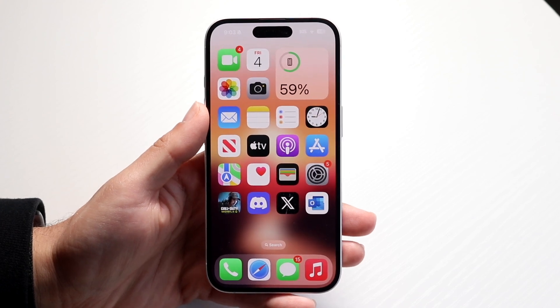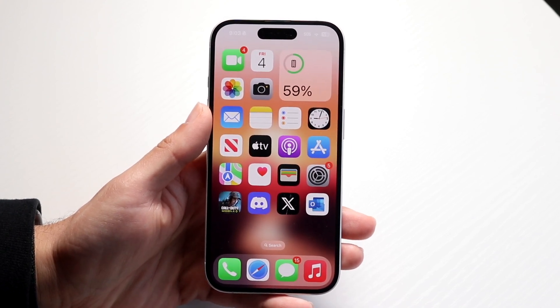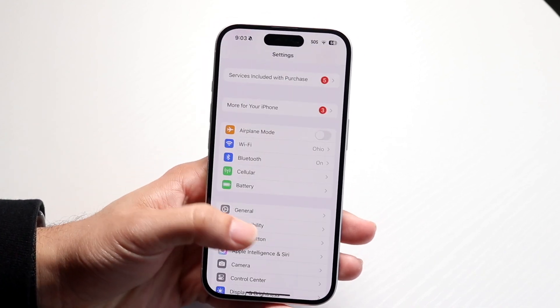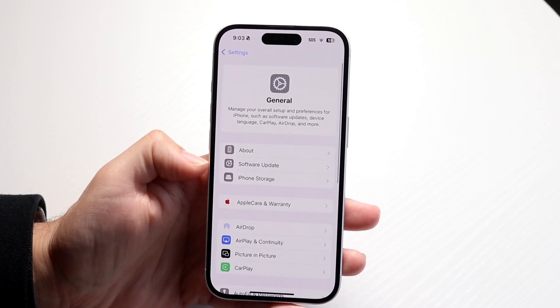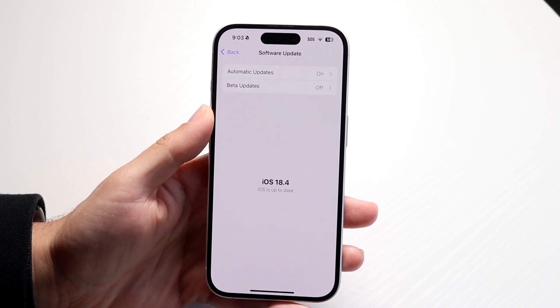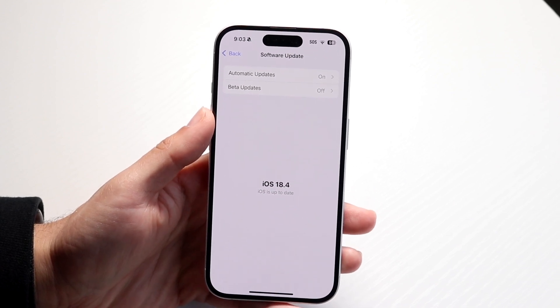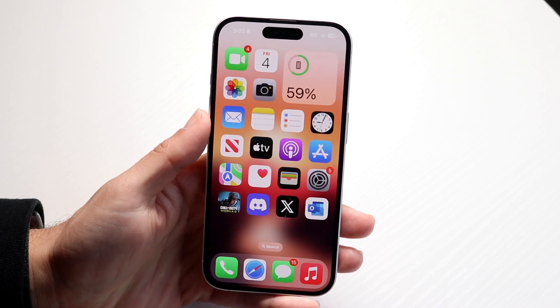If it's still not working, the next thing to try is updating your iPhone. Go into your iPhone settings, scroll to general settings, tap into software update, and check if there's a software update available. If there is, try updating your iPhone, and that could very well end up fixing the problem for you as well.